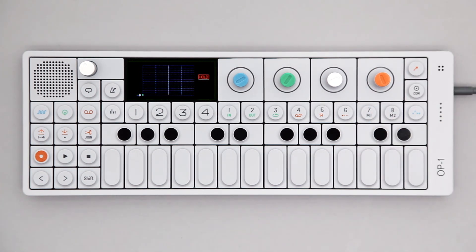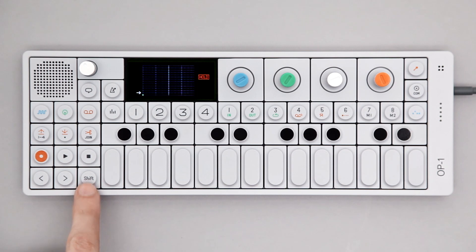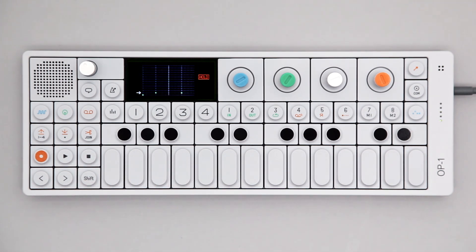Turn the orange encoder to engage hold. You can now play your drum kit as well as adding and erasing notes to and from the pattern. Just hold Shift while playing to make the notes stick.